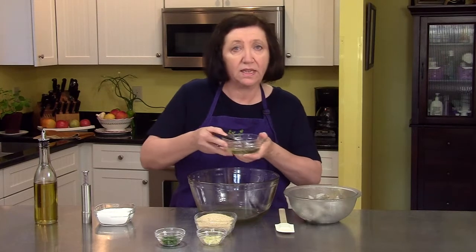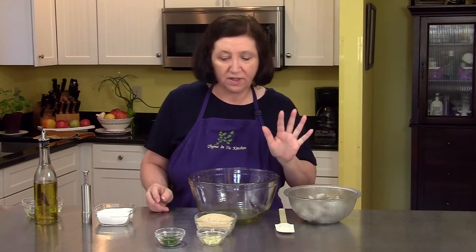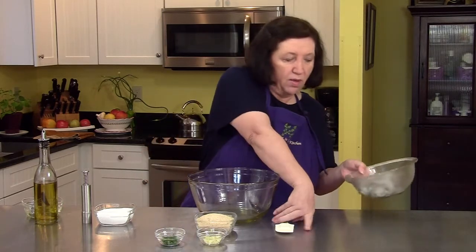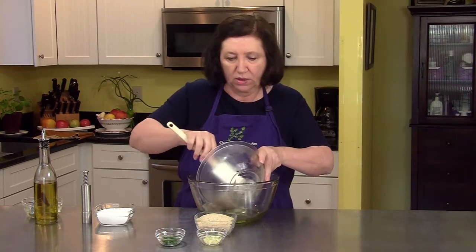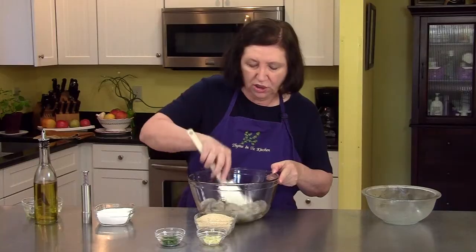That's three tablespoons of vegetable oil, or canola oil, and four tablespoons of good olive oil. Then to this, I'm going to put in my one pound of large shrimp, which I have cleaned and de-veined. They're really cold — I've kept them in the refrigerator — and I'm going to toss those to coat.